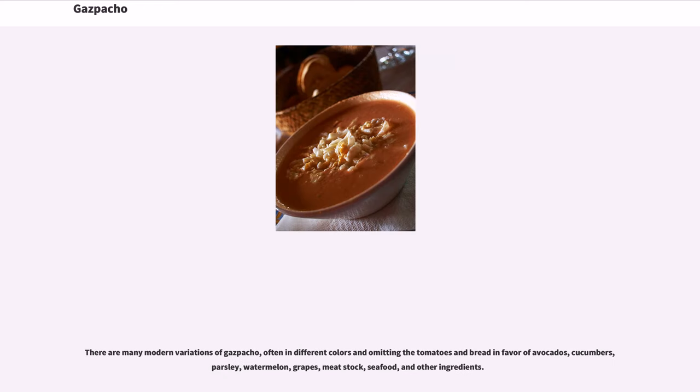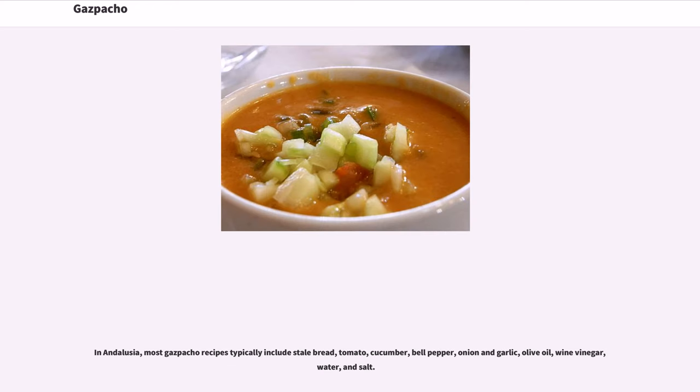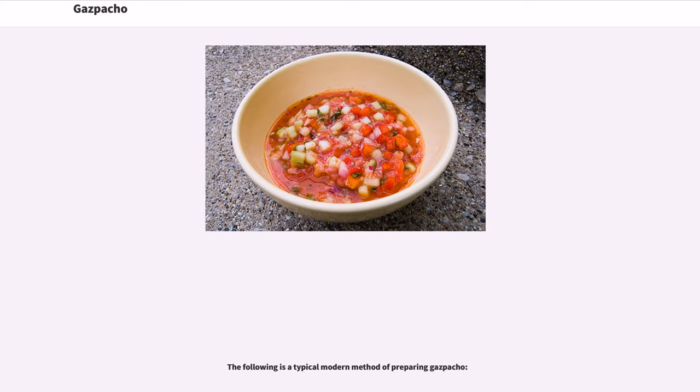There are many modern variations of gazpacho, often in different colors and omitting the tomatoes and bread in favor of avocados, cucumbers, parsley, watermelon, grapes, meat stock, seafood, and other ingredients. In Andalusia, most gazpacho recipes typically include stale bread, tomato, cucumber, bell pepper, onion and garlic, olive oil, wine vinegar, water, and salt.